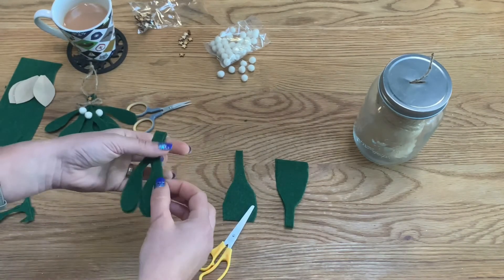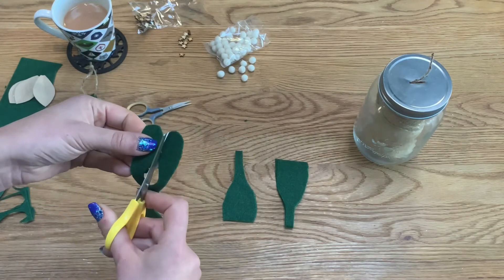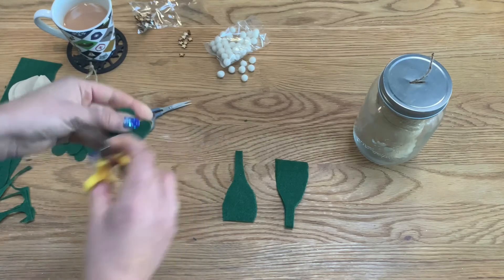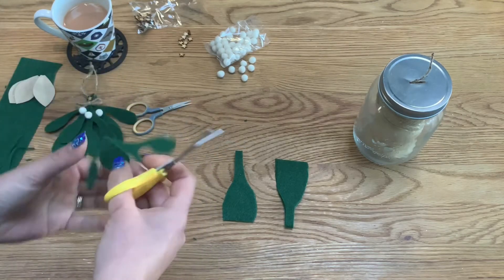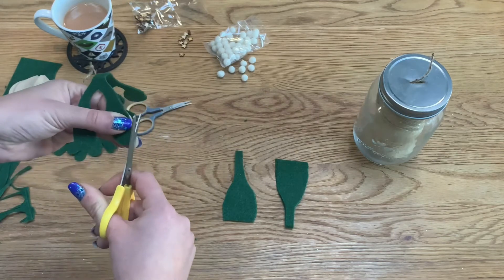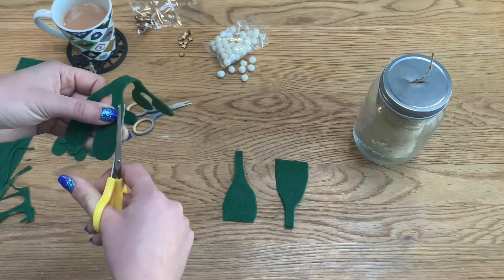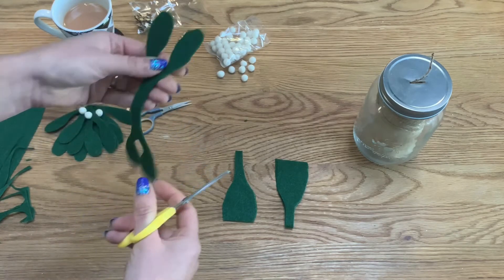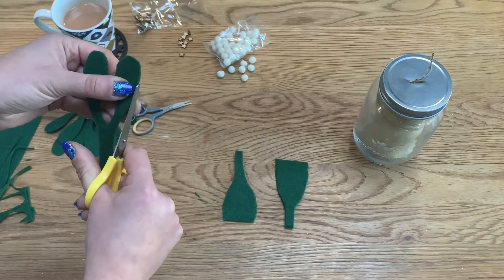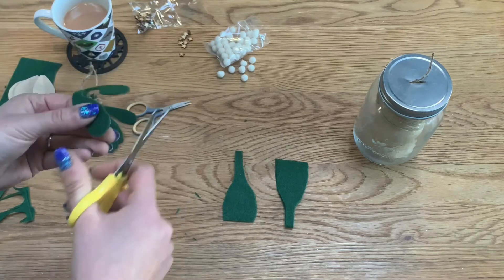Once you've cut them out, open them up and have a quick look. Because it's a natural item you're making, it doesn't have to be symmetrical at all, but I just like to cut off any bits that look a little too pointed and curve up the edges of the leaves ever so slightly. If there's a lumpy edge, just curve it in like so.